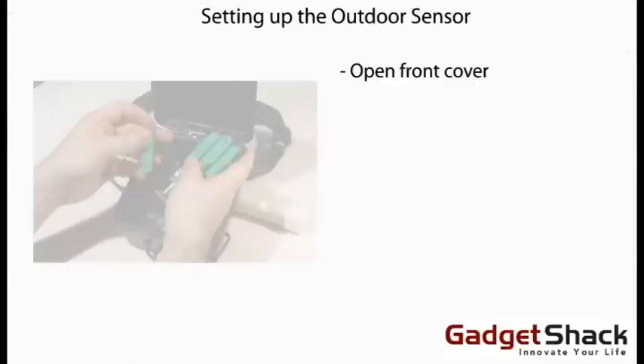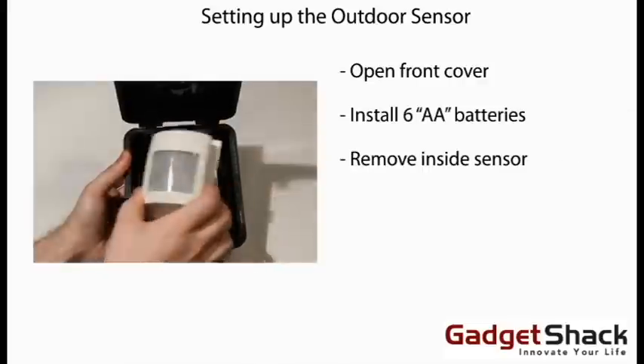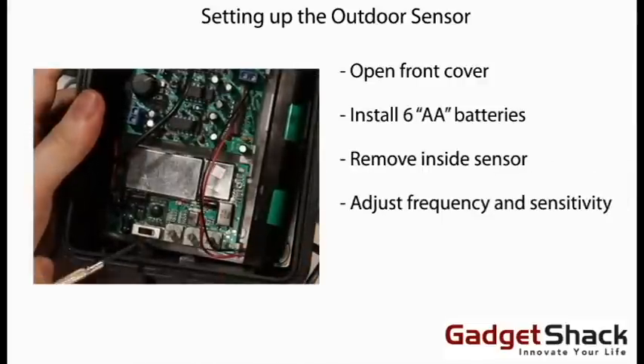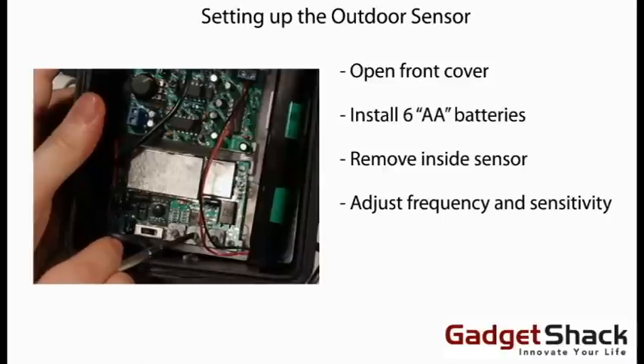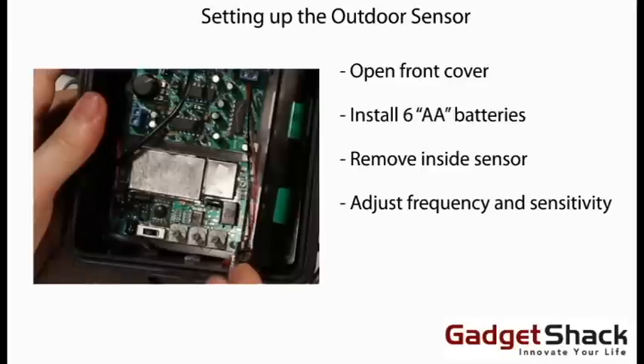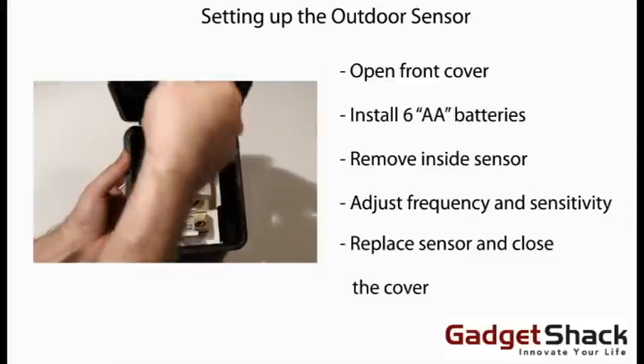Setting up the outdoor sensor. Open the front cover, then install six AA batteries. Remove the inside sensor. The frequency is set by adjusting the three small dials located at the bottom of the circuit board. The sensitivity is set by adjusting the larger dial located in the upper left. Finally, replace the sensor and close the cover.